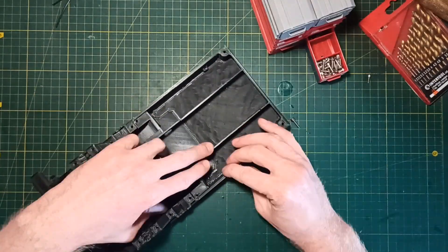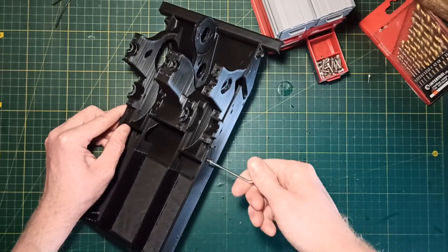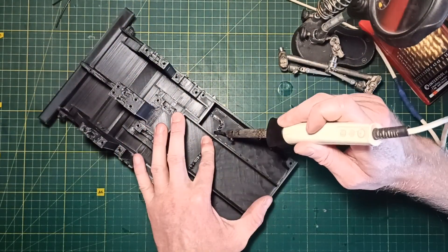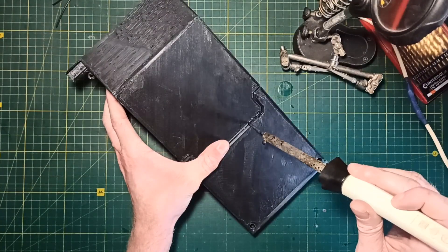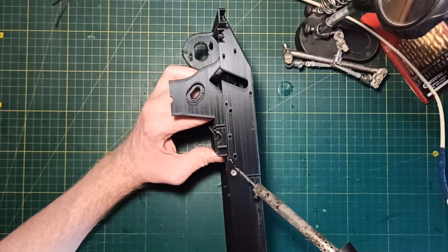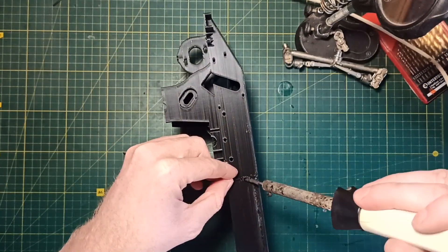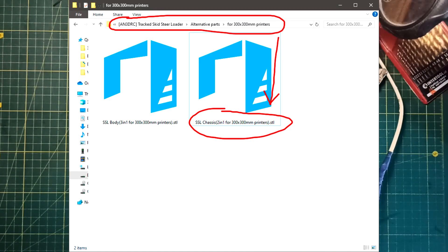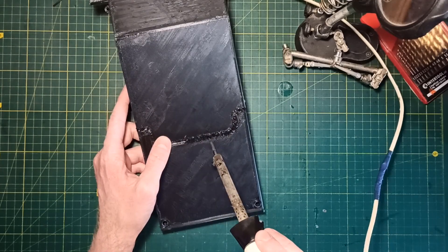Next I connect the front and rear chassis parts using 12mm long M3 screws. After that I solder the parts along the joints using a soldering iron. If you have a printer with a large print area, you can find these two parts combined into one in the alternative parts folder, and you won't have to spend time soldering them together.